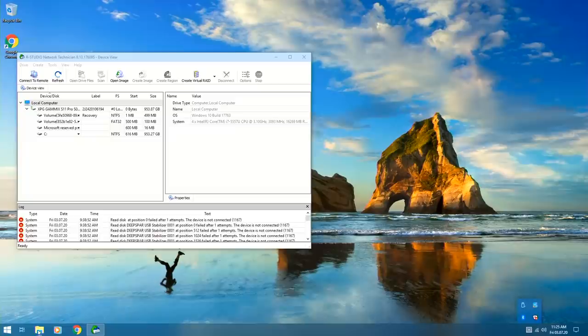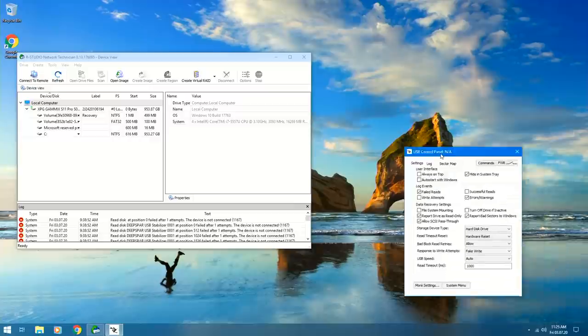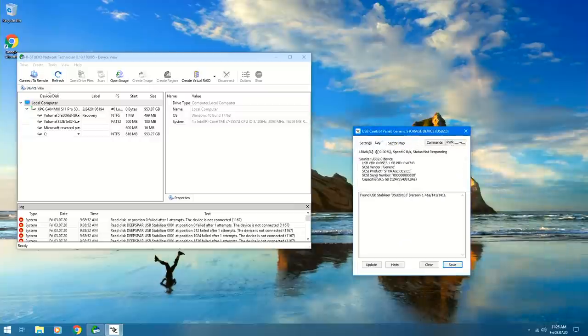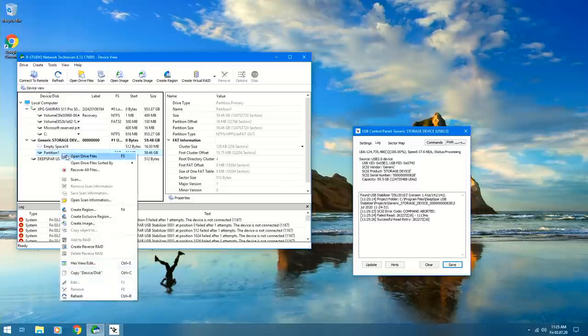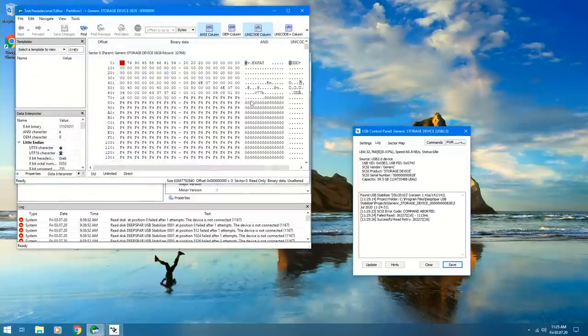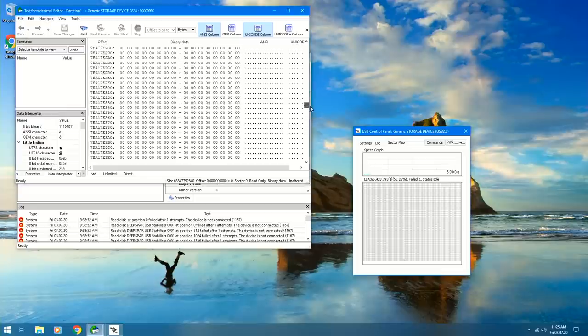Okay, now we can actually try this out. Plug this in, plug that in. Let's go ahead and open up the DeepSpar USB Stabilizer control panel, power on the device, go to the log — and voila, we got a 59.5 gigabyte capacity recognized. Refreshing the screen, we've got a generic storage come up with exFAT, and if we go into view and edit to browse the hex content you can see that our device is functional.